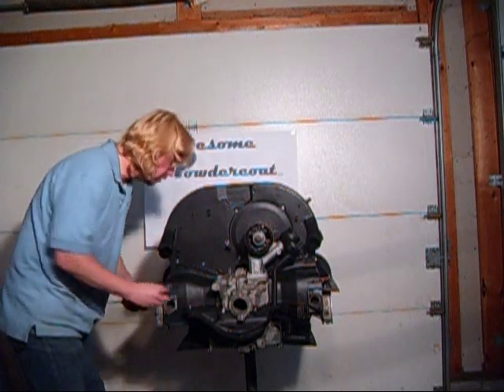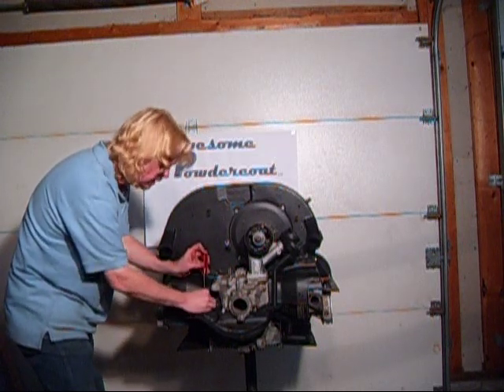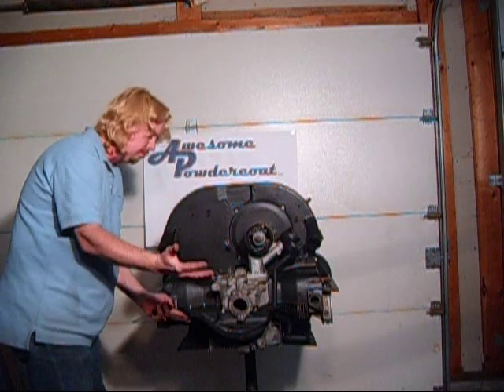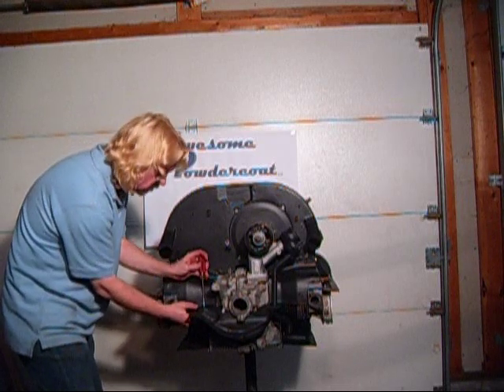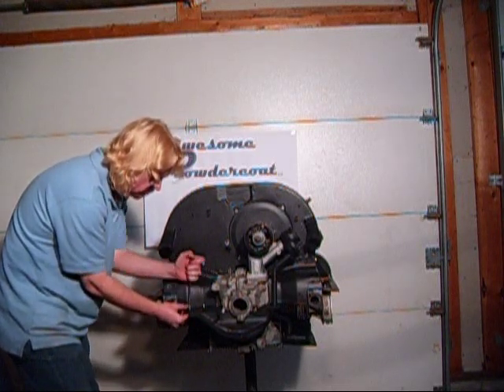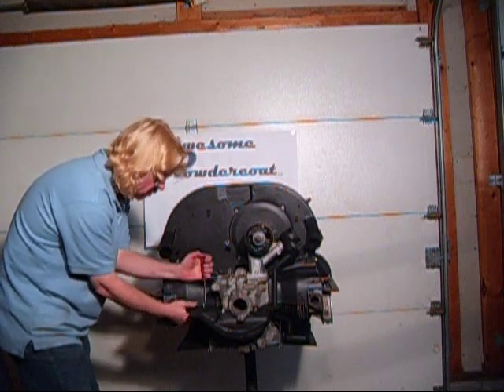Now sometimes you can get mixed up, because depending on what big pulley tin or small pulley tin you have, the way the metal lays, you might cover up this one or might not cover it — so you definitely want to check that. But in this case, these are both can be installed now.